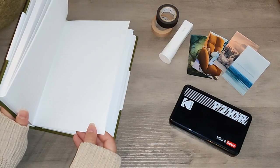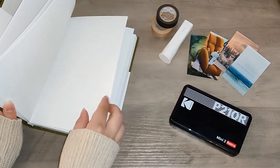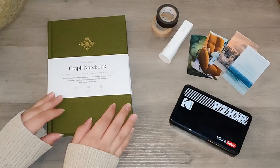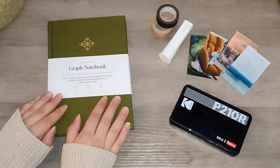I don't know if I mentioned but the paper quality on this journal feels really good — it's very thick. I think it could hold up to fountain pens and watercolors very easily, and I will definitely be putting it to the test as I start working on this.